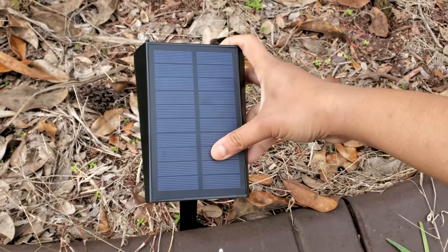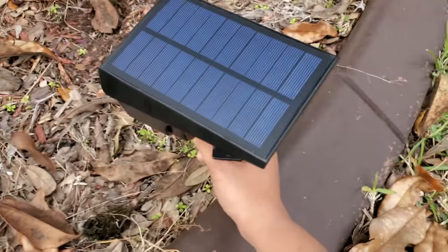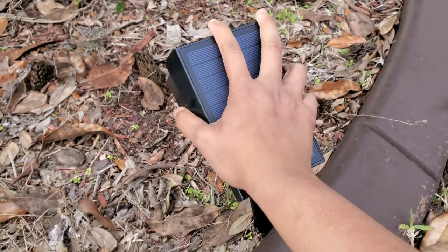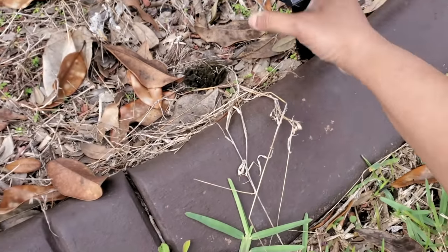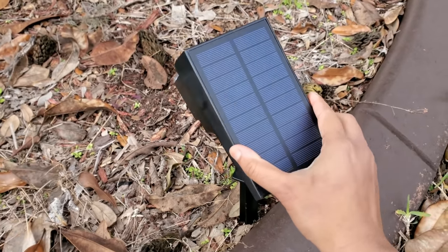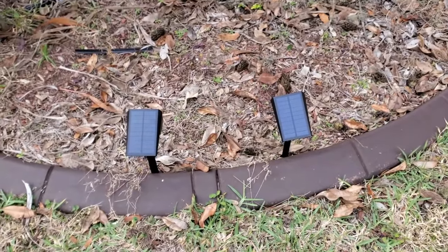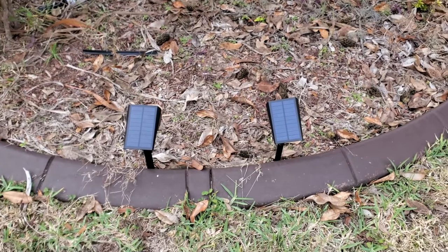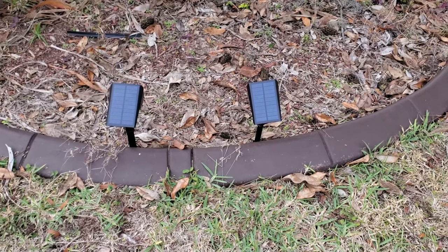I think in this direction it will get enough light. Today it's a little bit rainy and the sun is not that great. I'm putting the other one here as well. I'll just put this solar light here and check it at night time to see how it works.